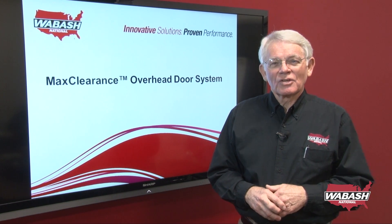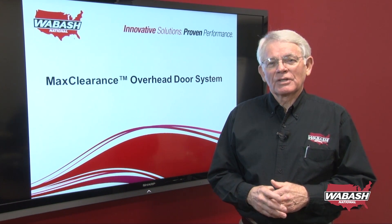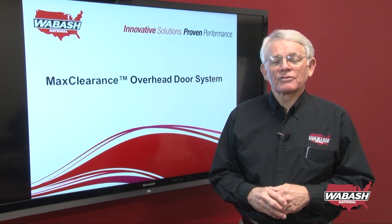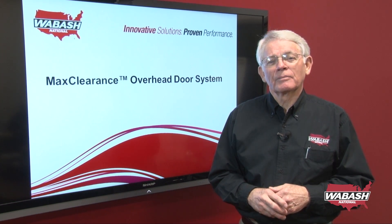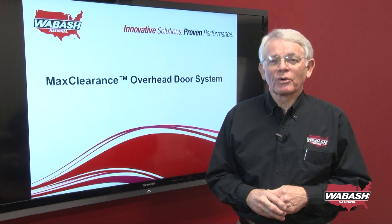Hello, I'm Rod Ehrlich, Chief Technology Officer with Wabash National Corporation, and today I'm proud to announce another innovation — a new product that we're bringing to the market. It's the Maximum Clearance Overhead Door System.